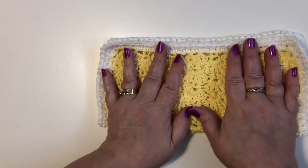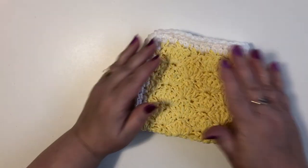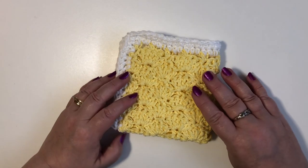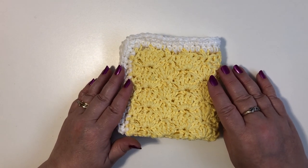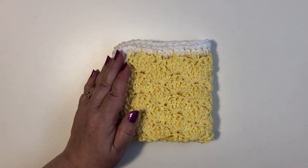My ends have all been woven in and our dishcloth washcloth is complete. I really hope you enjoyed following along in this tutorial with me. Please subscribe to my channel and you can follow along with some other great videos that I post. Happy crocheting!